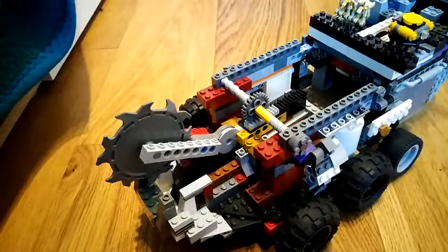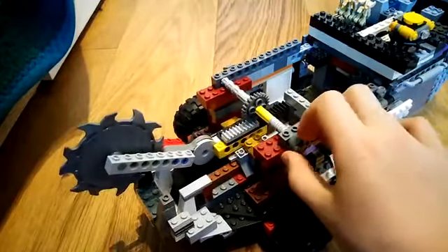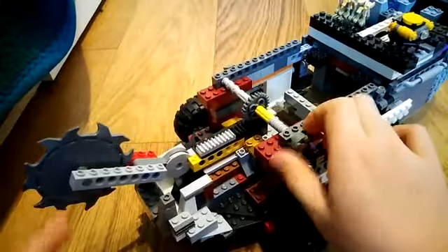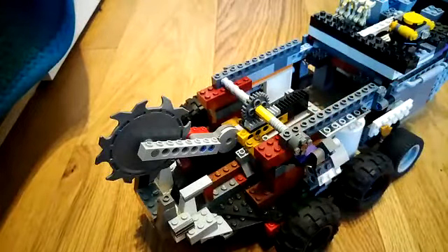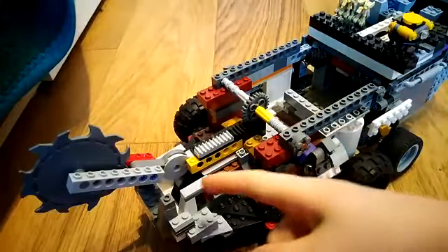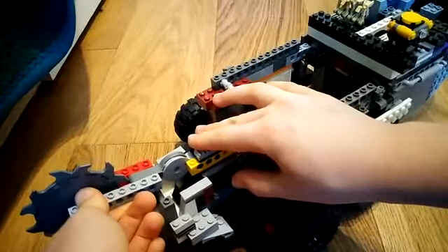You've probably already guessed — if you turn this wheel on the front you can extend the saw on the back, and it goes in both directions. When it's extended, you also have this hinge so that you can move the saw upwards and downwards.